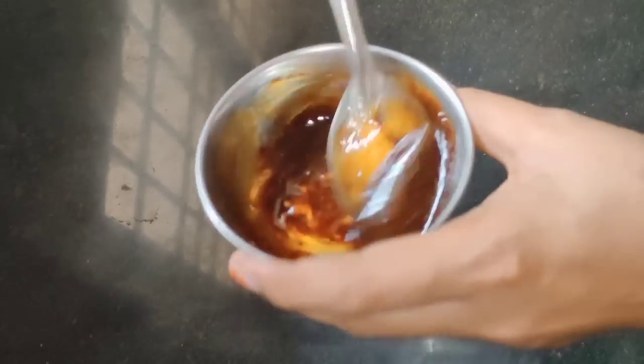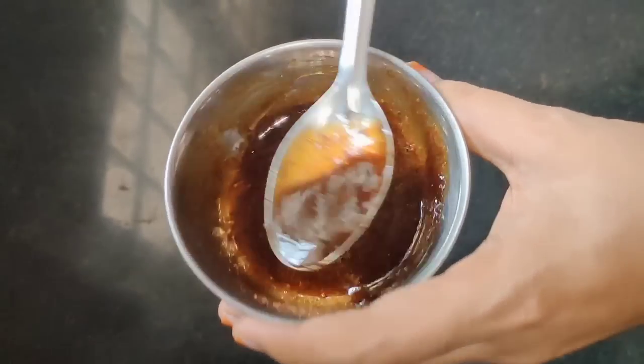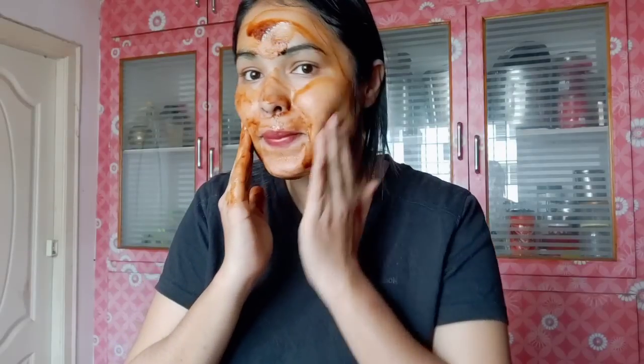So guys, this is a very useful video! Let's check out the topic of today's video. You can request your skin whitening and brightening — your skin will be glowing and clear! This is a good remedy with just 2 ingredients. It is very easy and gives the best results!